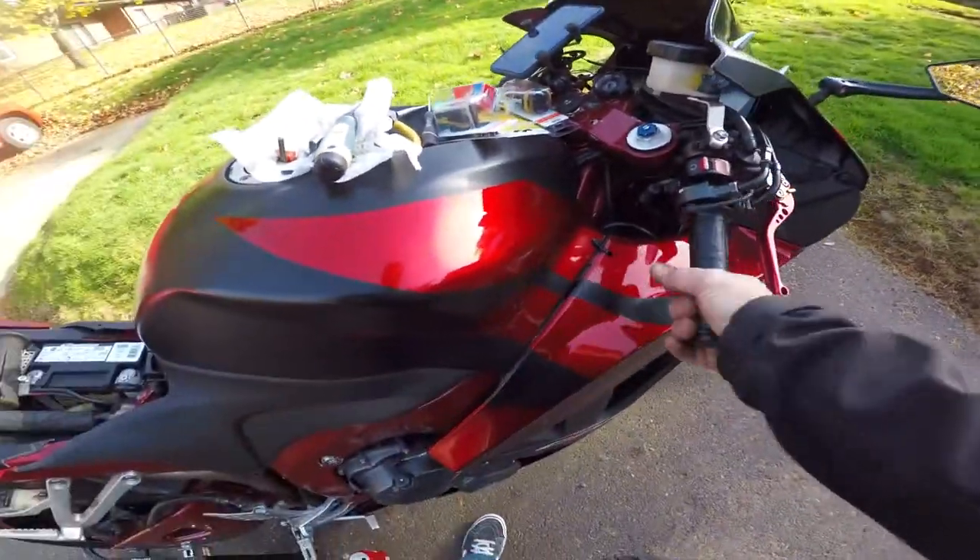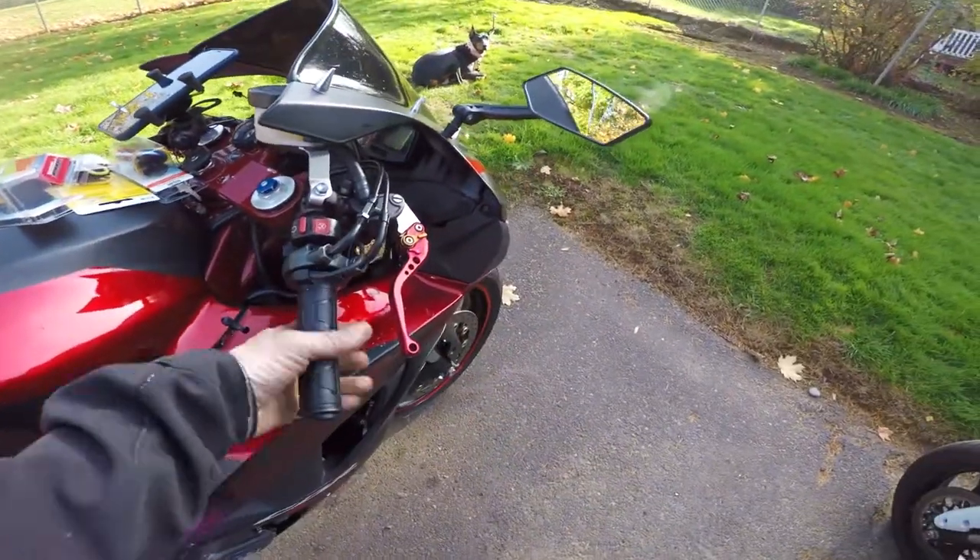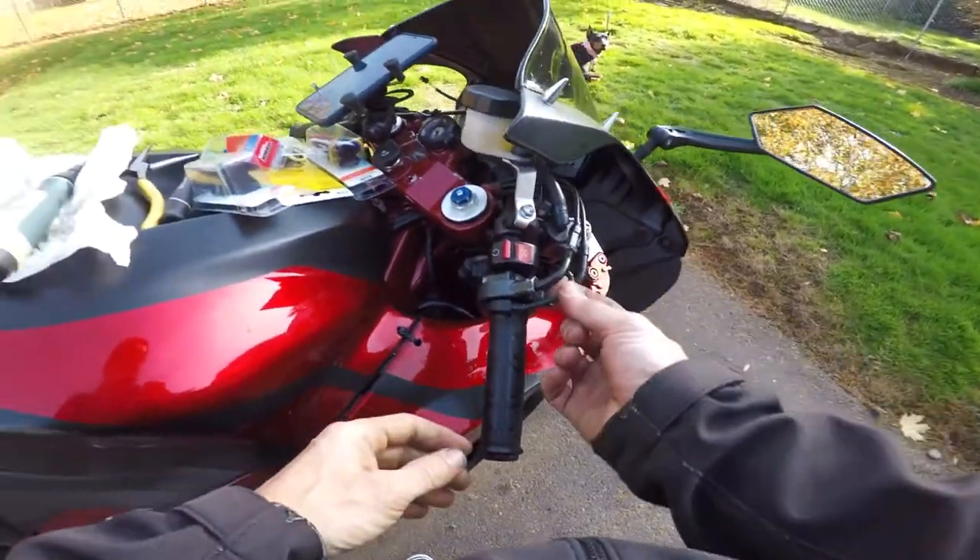I got this thing mounted. I had to do a little shaving on the inside to loosen it up, but it turns pretty good now. I'm just trying to figure out how I want to route this wire.